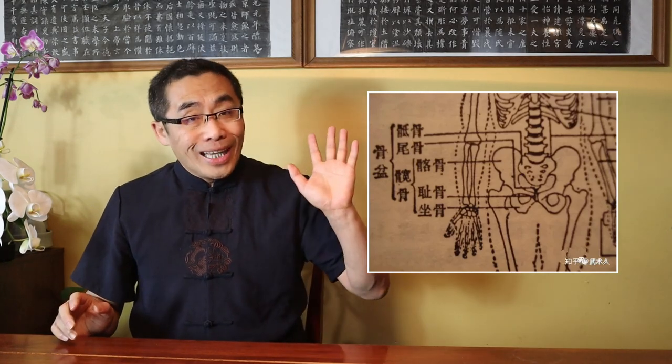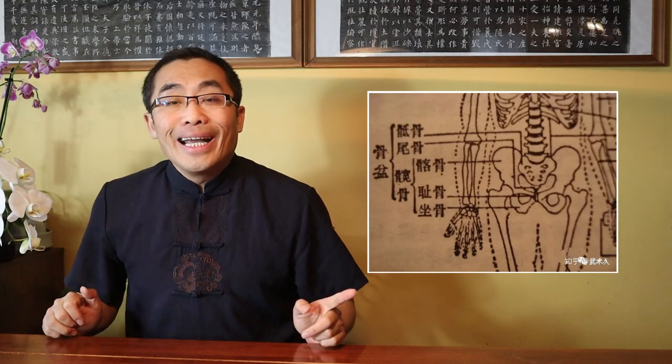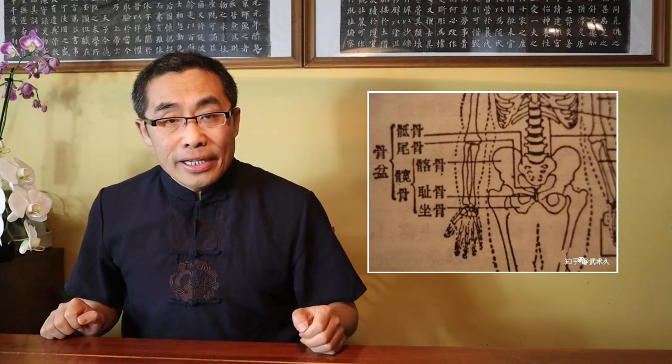Very good question. Let me give a brief answer today and then I will make a dedicated video on this issue in the future. In Chinese martial art practice, two words, Yao and Kua, are used to describe the waist and hip respectively. A very common mistake in not only practice but also translation is that people confuse the waist and the hip, because most old Chinese martial art training documents only mention the word Yao.